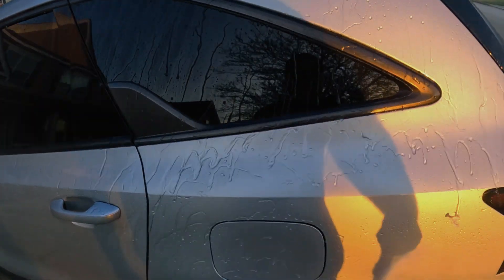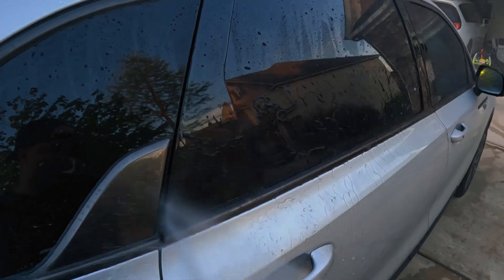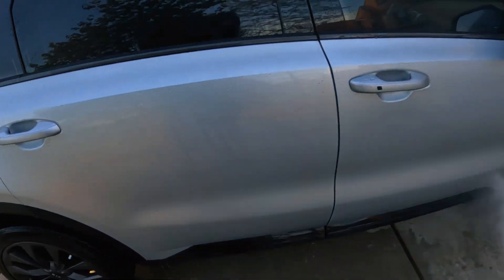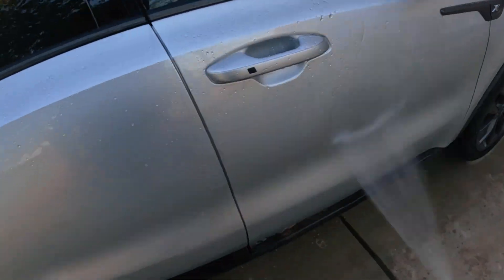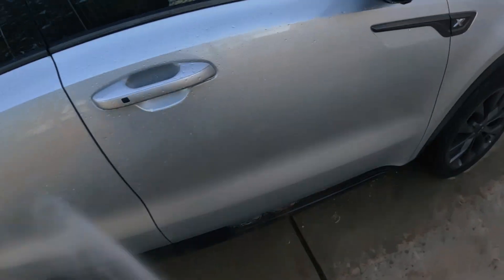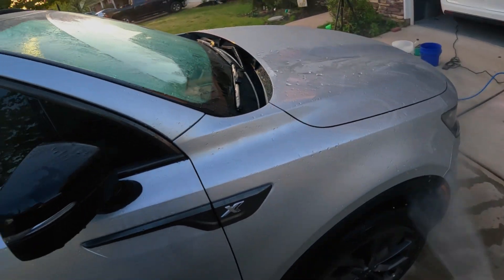This product is twenty dollars a bottle. I have no issues with where it failed because in a normal setting I'm going to wash my car probably at least once a month. I was really kind of neglecting this vehicle out of necessity and also because I knew I wanted to shoot a video demonstrating how well this product worked. I hope everybody gets something out of this video.